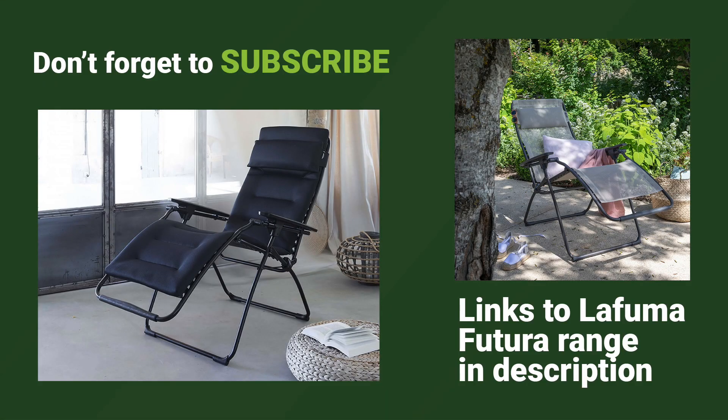Explore the Lofuma Futura range on the Garden for Less website today. If you would like to view any of the chairs featured in this video, along with others from the range, please click on the links provided in the comments.